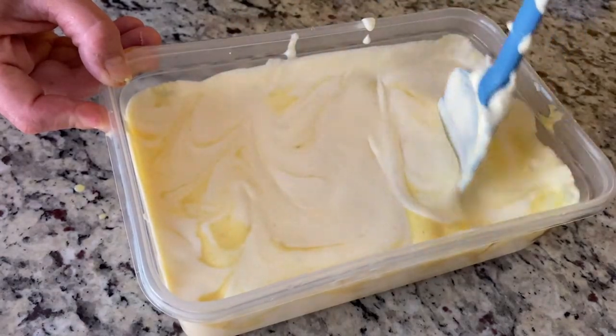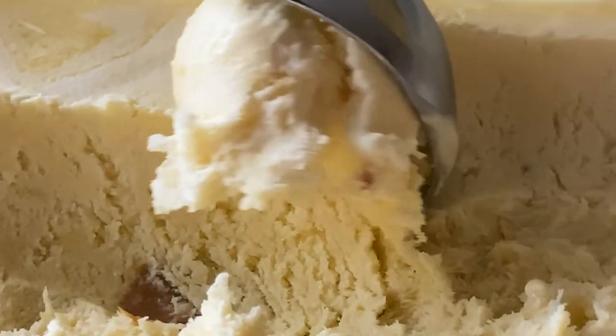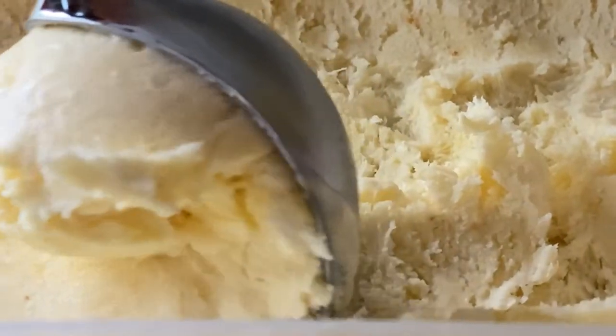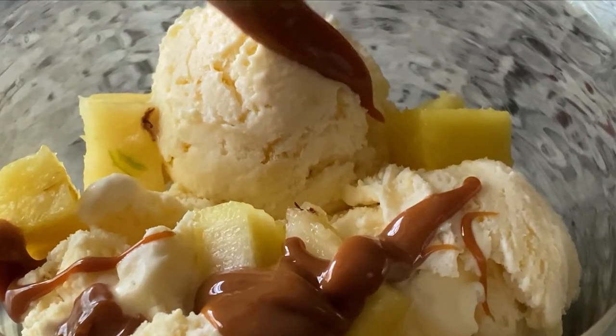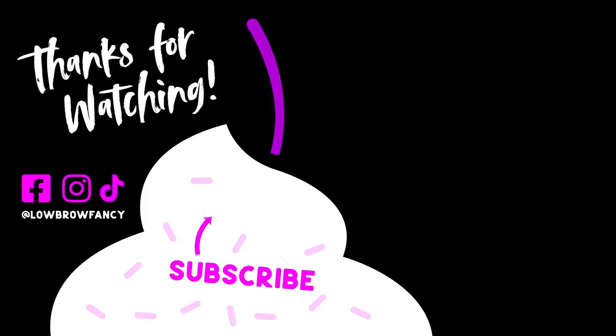Give it a few swirls to increase your ice cream's prettiness factor. Then freeze for at least eight hours, unless of course you like eating ice cream soup, in which case you'll get no judgment from me. There you have it! Delicious pineapple-y and dulce de leche-y ice cream that doesn't require an ice cream maker. What's not to love? If you liked this video, don't forget to like and subscribe, and please leave comments with your suggestions for future ice cream flavors. See you next time!